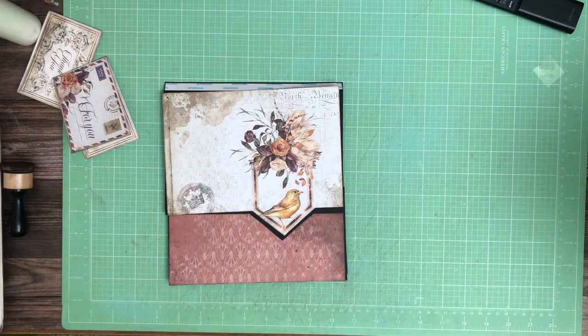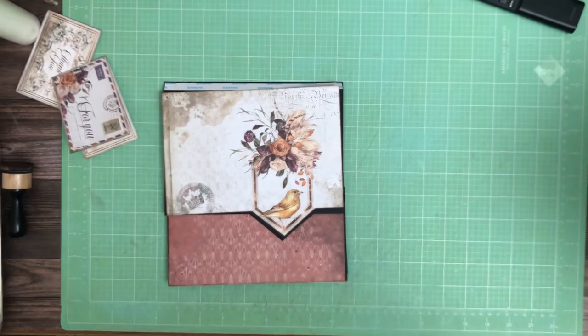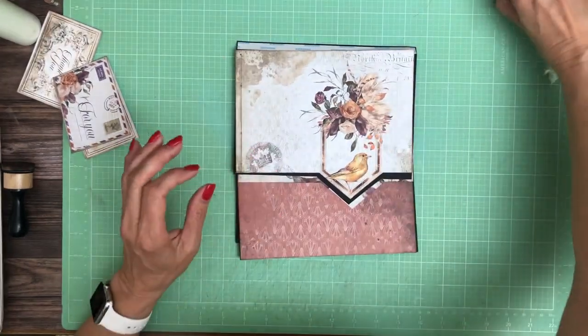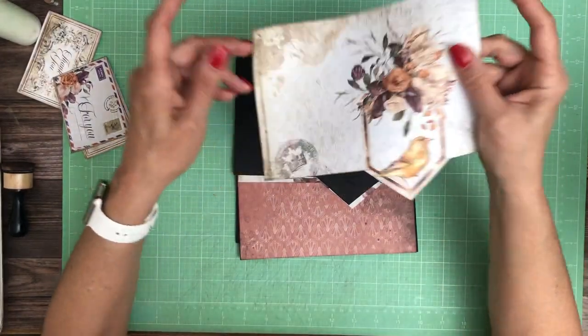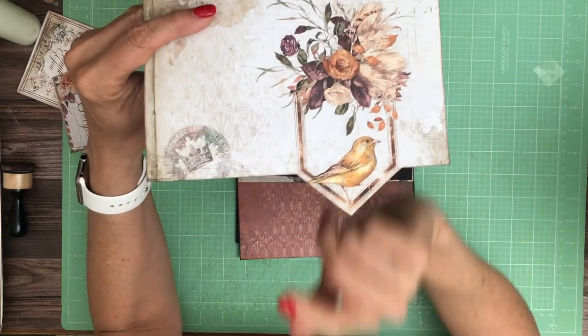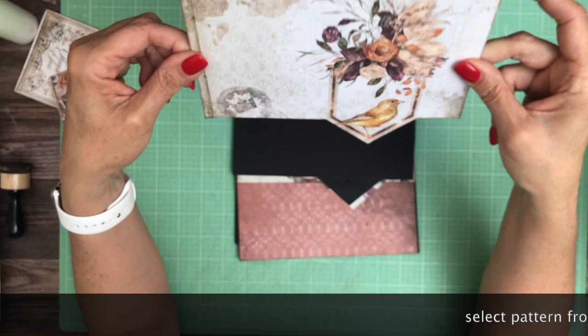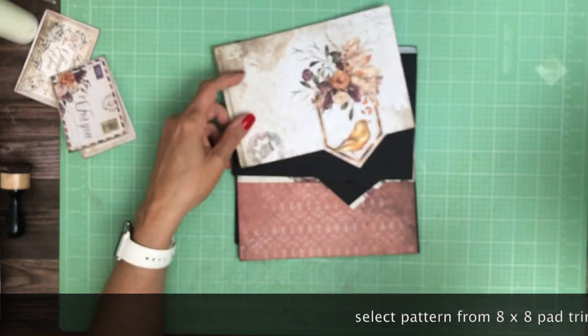Hey everyone, it's Daphne from Scrap and Create, and we're working on page four. What you see here is from the 8x8 collection pack, and I cut around this pocket because it is the cutest thing on the whole page. I really wanted to emphasize that part of the design.